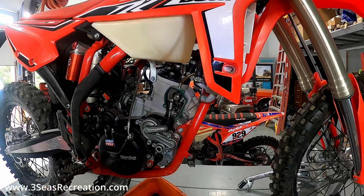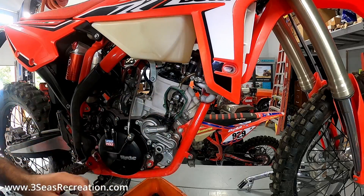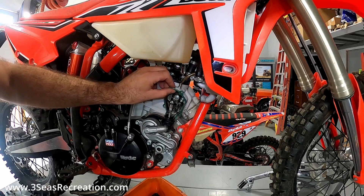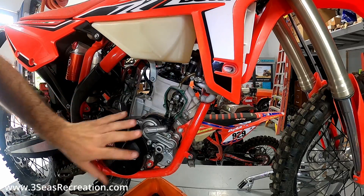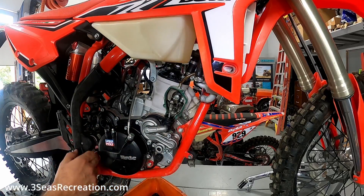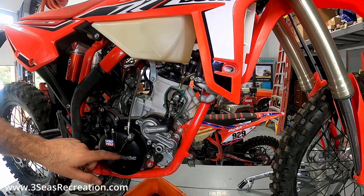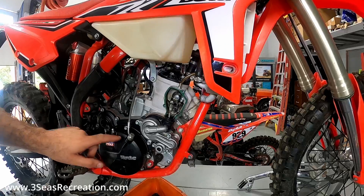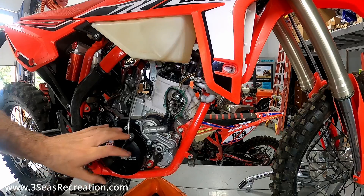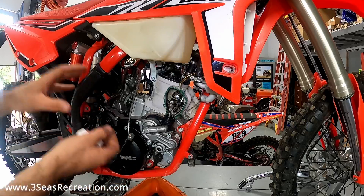Now that the circlip is out of the way, you want to save this — it's got to go back in. We can pull that push rod right off the side. Now we can unscrew the outer clutch cover bolts. This is where it varies from the Beta directions — they pretty much only show taking this outer clutch cover off, but that doesn't let us get in behind it. They either miss something or don't show it. So we're going to unscrew this outer cover and take this all off, holding it up as an assembly.